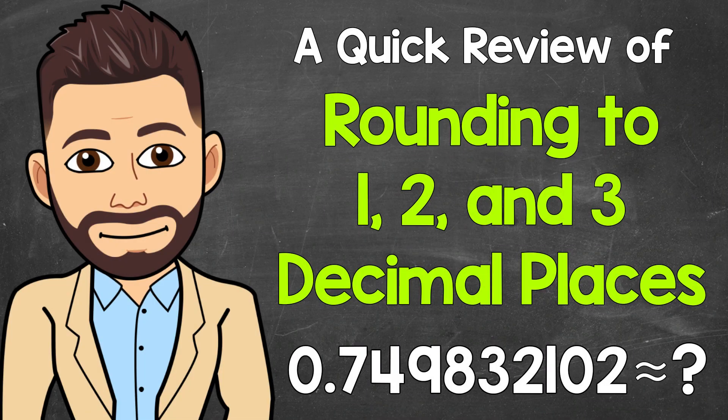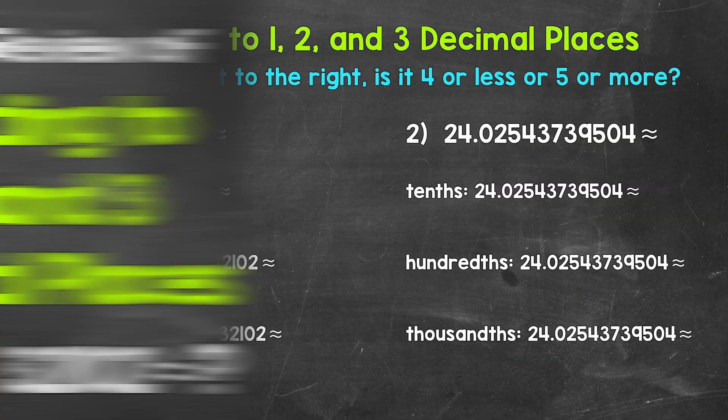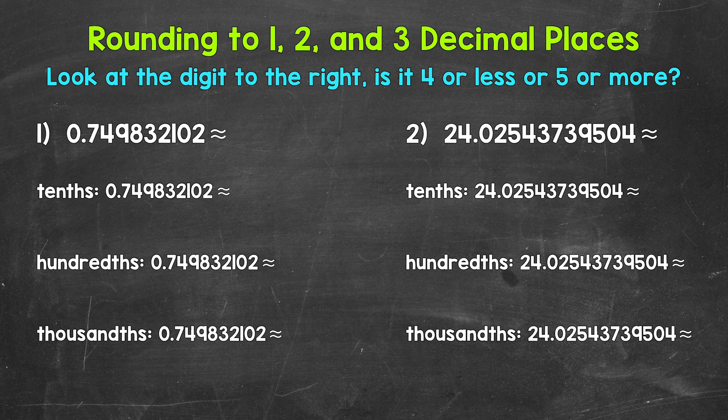Welcome to Math with Mr. J. In this video, I'm going to cover how to round to one, two, and three decimal places — so the tenths, hundredths, and thousandths. Now rounding shows up all throughout math and really life as well, so being able to round is important no matter what class, level of math, or goal you are working towards. Let's jump into number one.